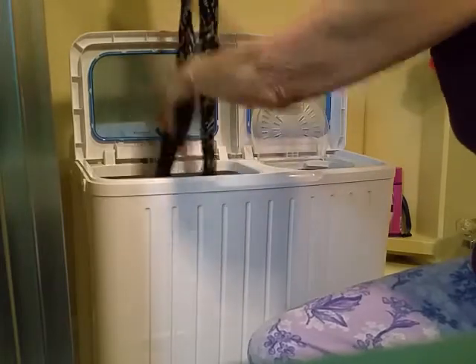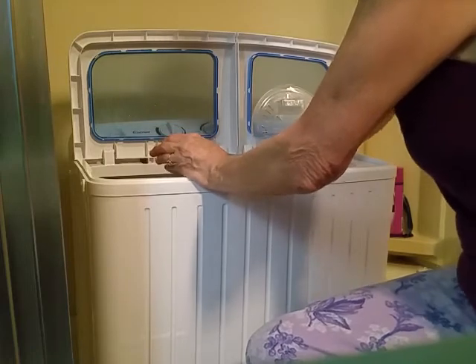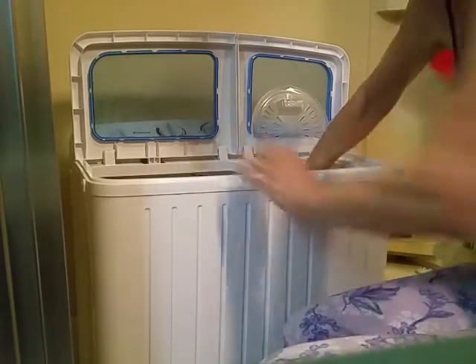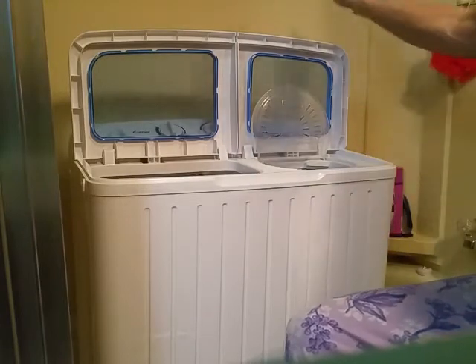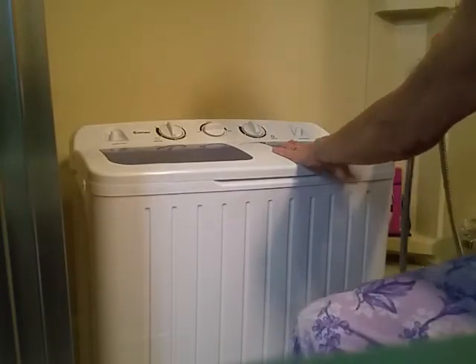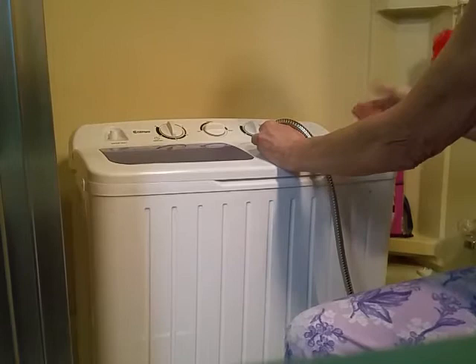The thing about this process is you have to decide how many clothes to put in your wash and how many times you'll be spinning, because you can't get everything in at once. I make sure it's balanced by shaking it around. I close the lid, get my hose — normally the inlet hose that comes with the washer — turn it on, and set it to three minutes because it's the first rinse.